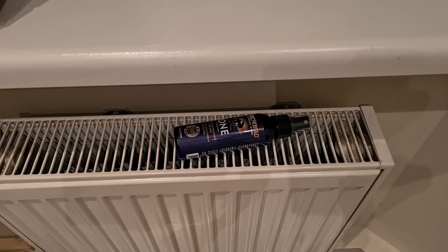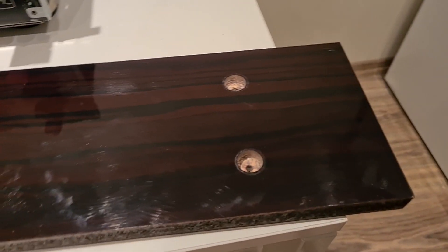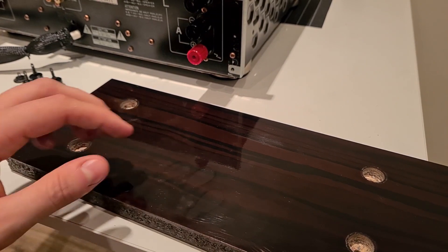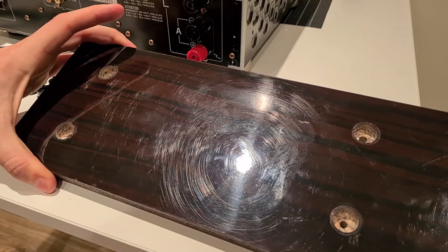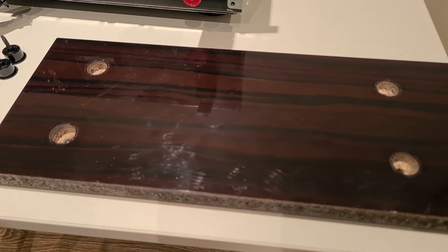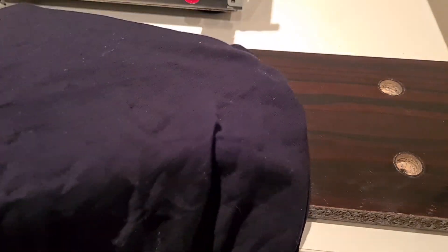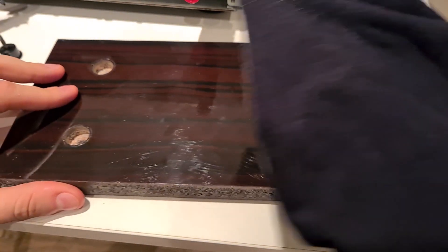First, we have to warm it up a bit, but not above 40 degrees centigrade. A few moments later — now we will see how my sticky fingers appear on the gloss finish. Apply the polish to a cotton cloth — in my case an old t-shirt — and slowly rub it on the surface.